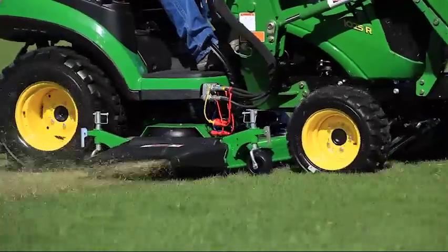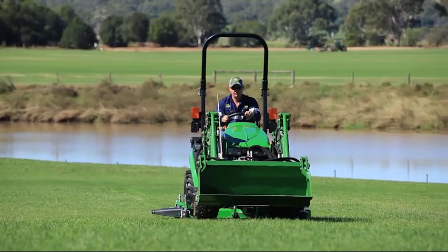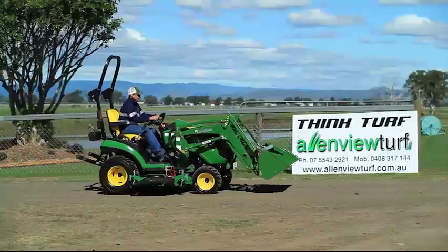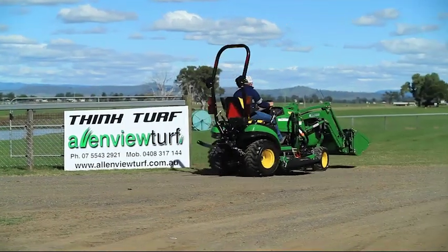The heavy duty commercial quality mower deck fitted to the 1025R provides an excellent quality of cut thanks to high air flow and efficient discharge of the grass. Special thanks to Allen View Turf for allowing us to use their property for this video.